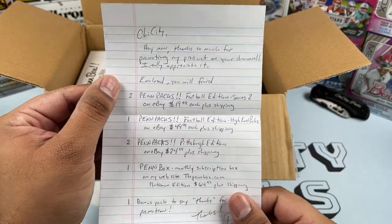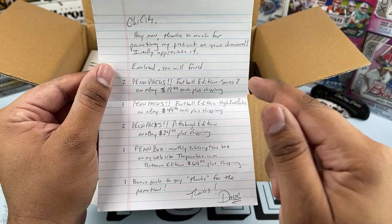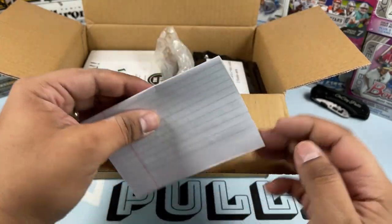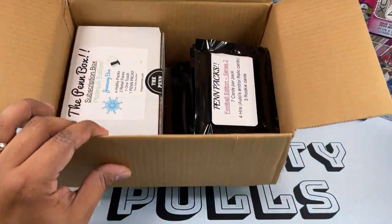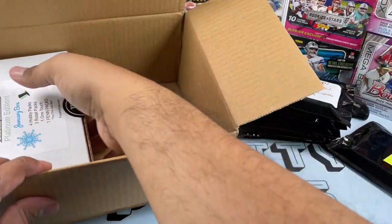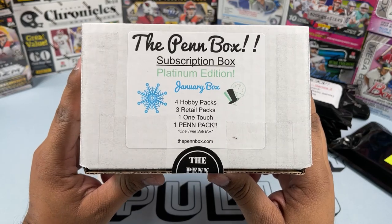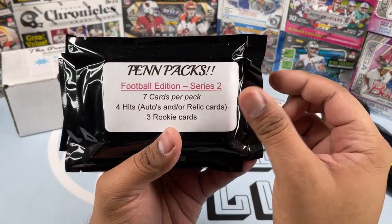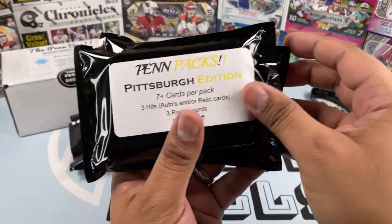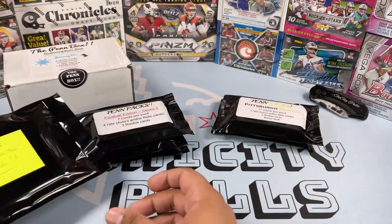Oh my gosh, Dave literally sent me everything, guys! If you're interested in this product, all the information will be in the description down below. Dave sent over $150 worth of product — thank you so much, I am more than happy to promote you. Let's take them out and show you guys. We've got the bonus pack, the subscription box platinum edition January, Football Series Two packs, the high-end pack, the Pigspurt edition packs, and the bonus. We'll open that at the end.